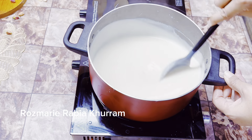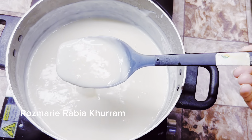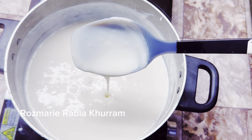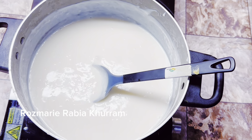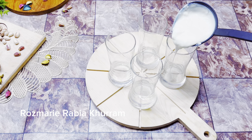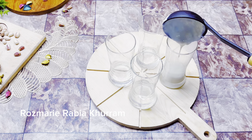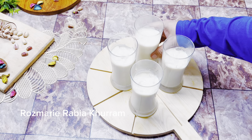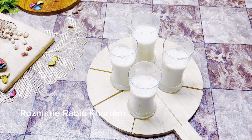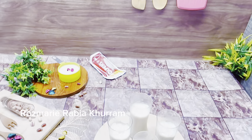Keep stirring — this is exactly like making custard. When it gets dry and thick, turn off the flame. When you feel it has reached the right consistency, you can pour it into glasses or a bowl — your choice is totally yours. Keep the glasses in the fridge for 1.5 hours.